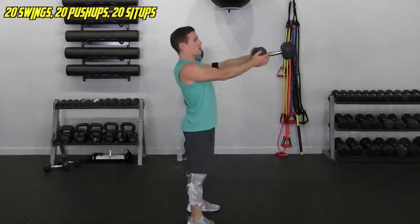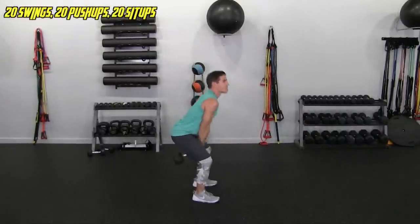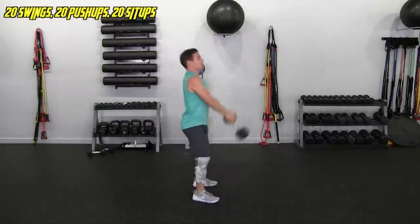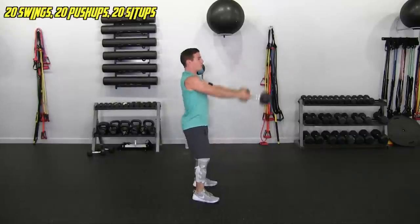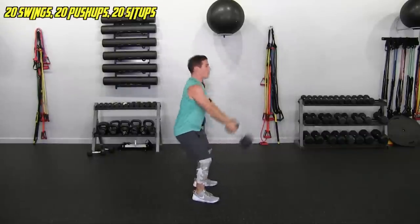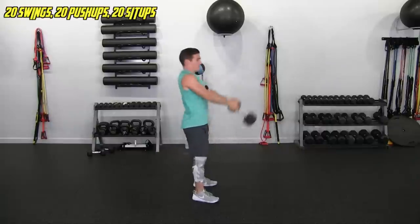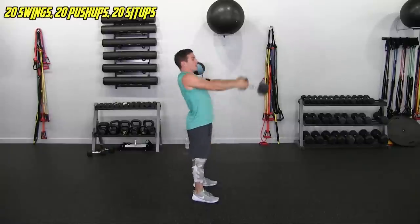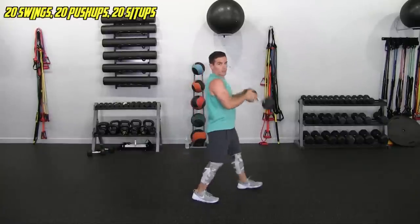Here we go — 1, 2, 3, 4, 5, 6, 7, 8. Again, the prime movers here are the hamstring, glute, adductor, and core. 10, 11, 12, keep going, 13, 14, 15, 16, almost there, 17, 18, 19, and 20. Setting it down.